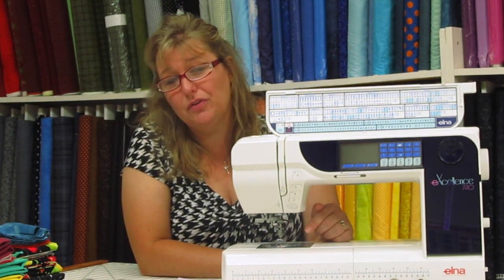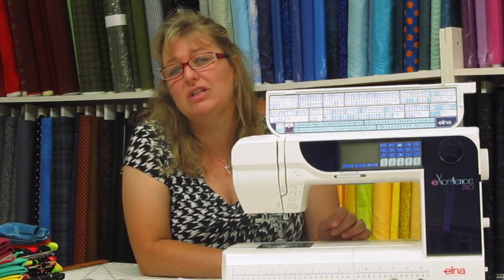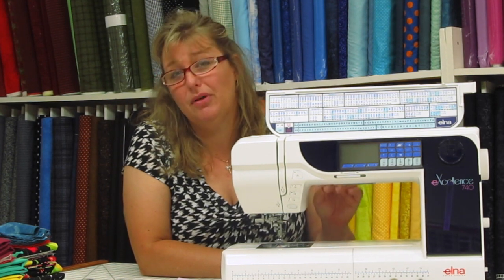a standard sewing foot, a buttonhole foot, and many more accessory feet that you should be using to get the best possible sewing for your project.